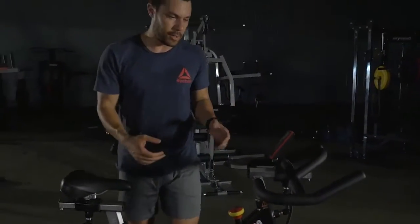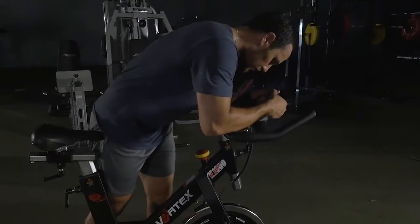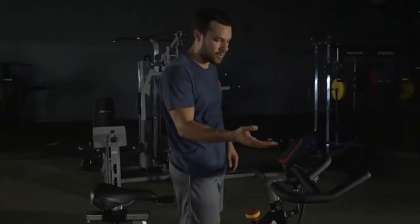You've got heavy duty multi-grip handlebars as well. So you've got your close grip option and your wide grip options. You can track your time, your speed, and your calories.